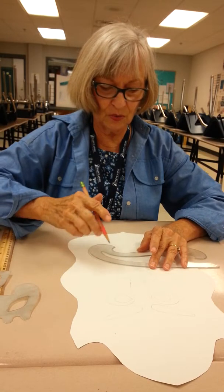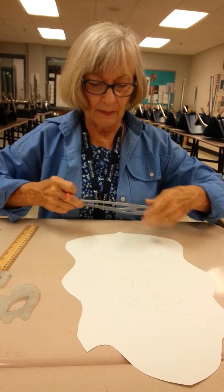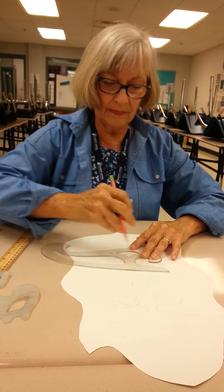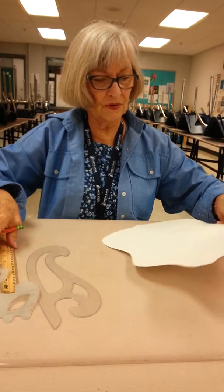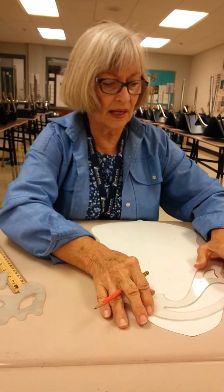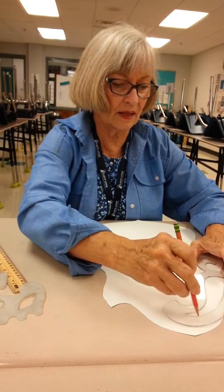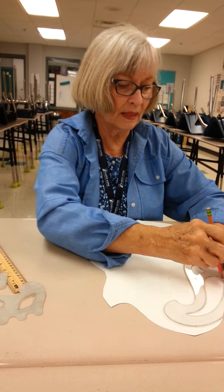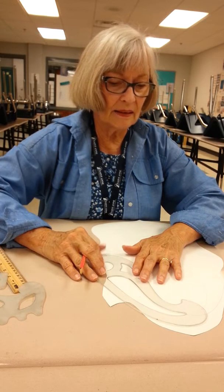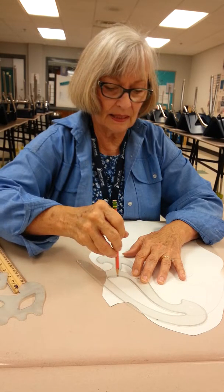I'm not going to make you watch me do this entire video of designs, but this is a good start. I thought he looked like he had a Viking hat on up here, so I'm going to do some kind of a design here for his helmet and see how that's going to go. Don't draw over top of the design — I would suggest that you use overlapping. That's always a good idea.